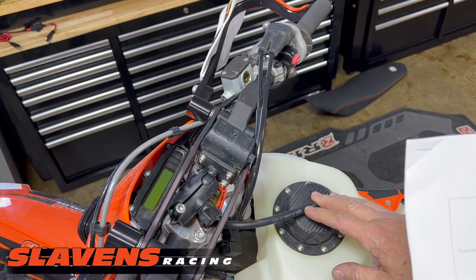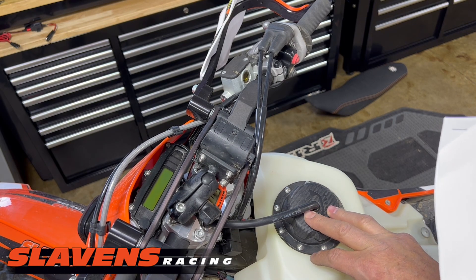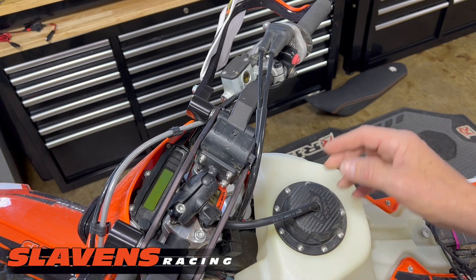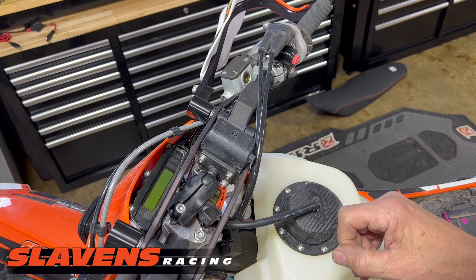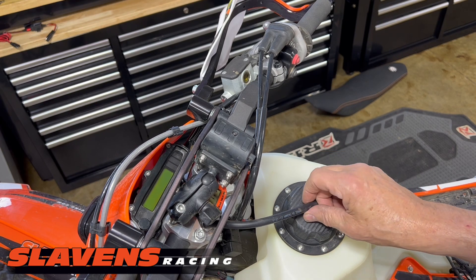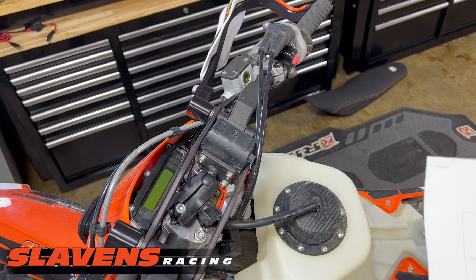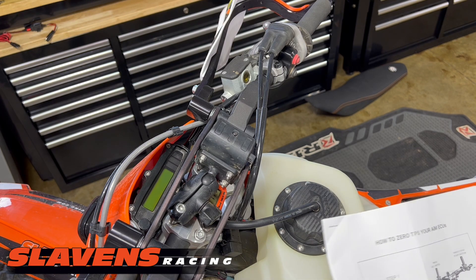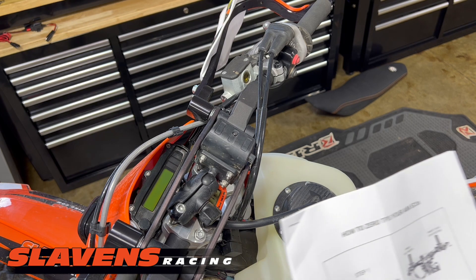If you have an XCFW model — which is the same as a Husky 501, not the S model — there is no key switch. But the 501S and the EXCF models have a key, so on those models you need to turn the key on first before you do these steps.